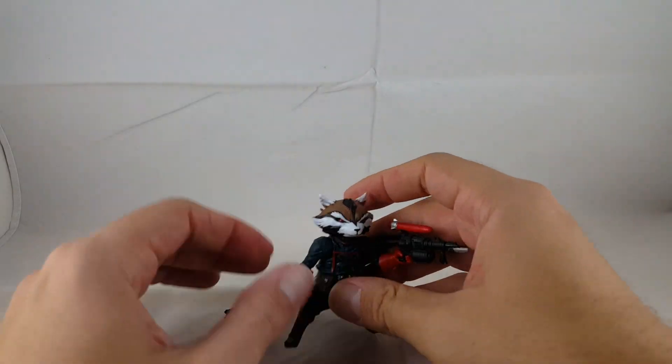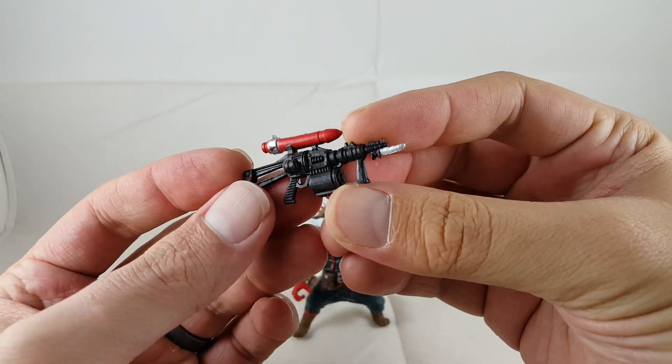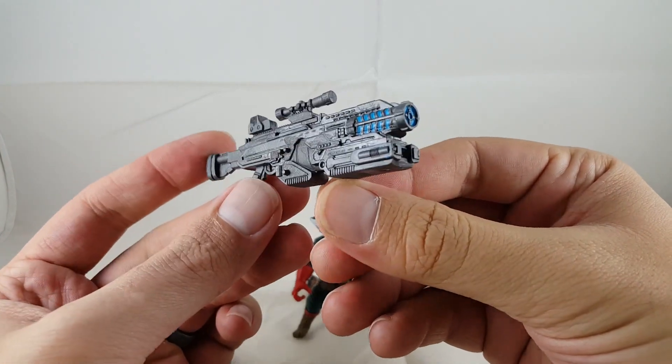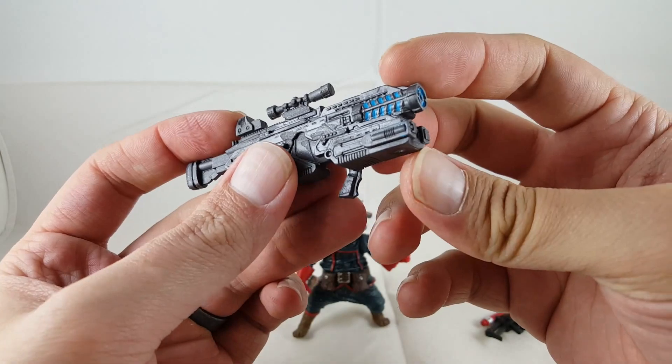First I'm going to go over the accessories Rocket comes with. It comes with the same exact gun from the Build-A-Figure from the Rocket Raccoon Wave. It also comes with the Agent Coulson gun, just repainted or redone in a lighter gray plastic with blue.